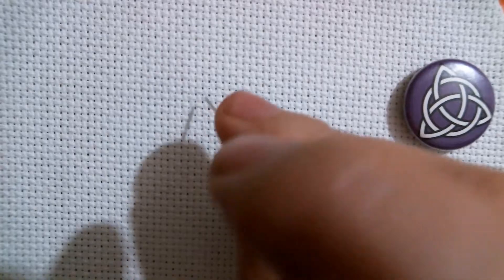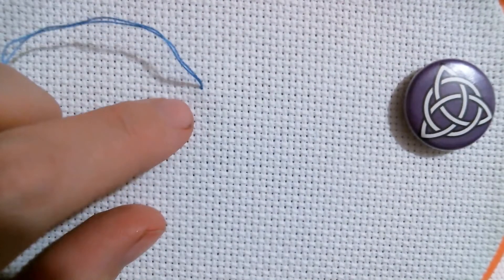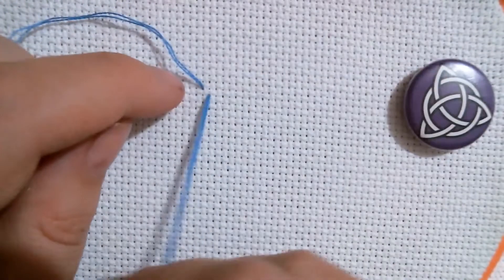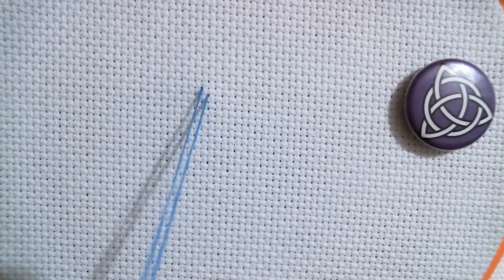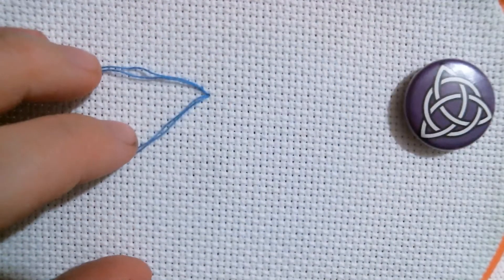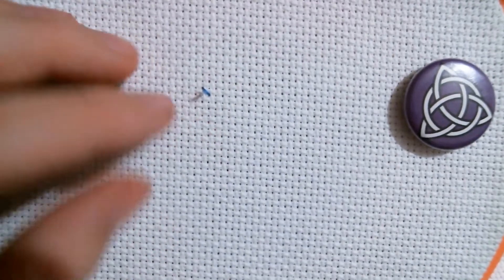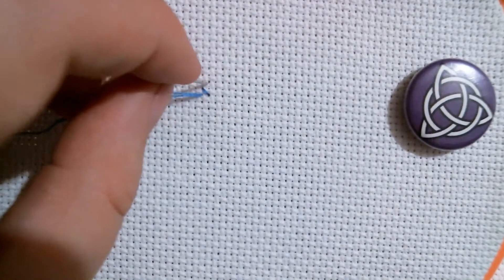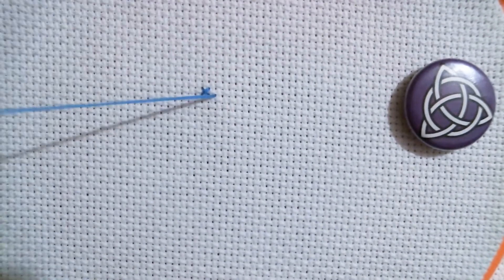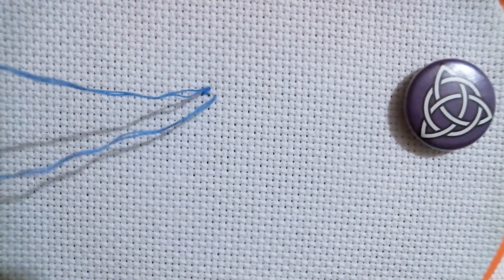We'll come down here to the 14-count fabric that I have, and we're just going to do some very quick stitches. We're only using two strands just to make it a little bit easier. So we can do our strands, and they go really quick. We're not really paying any attention to how they lay down, and sometimes that's perfectly fine.